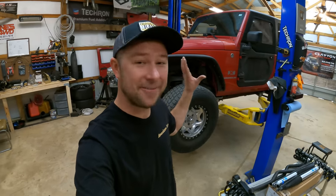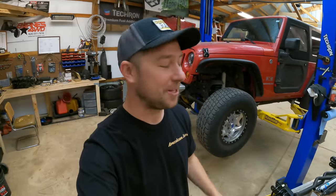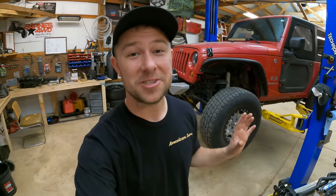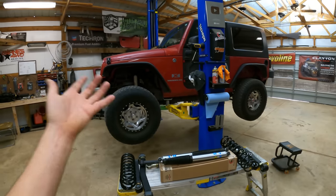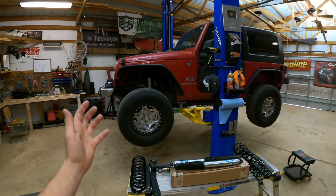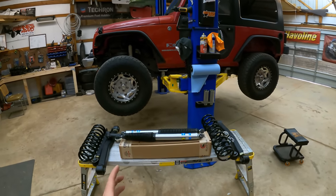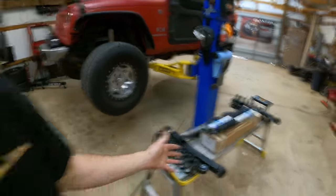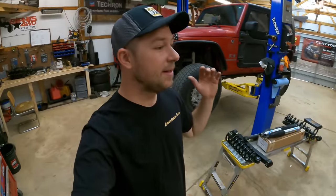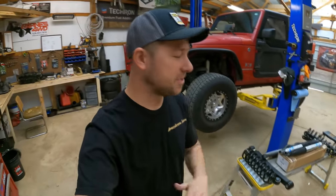Welcome back to the channel. We once again have the two-door JK up here in the shop, and it is finally time to install a full suspension lift kit. My channel name is JK Gear and Gadgets and I've yet to do a how-to on installing a full suspension lift on a JK. We did the Clayton Off-Road Overland Plus on the JT a few years back, and a lot of it transfers over, but in this video we'll also dive into the most commonly asked questions and tips regarding installing a suspension lift kit.